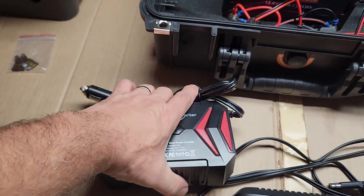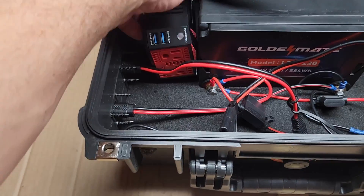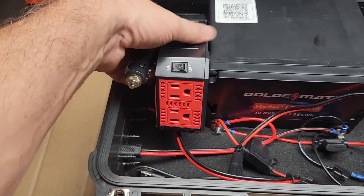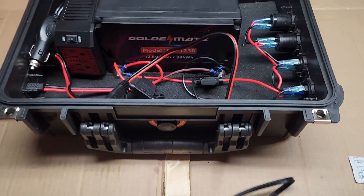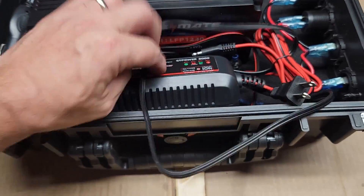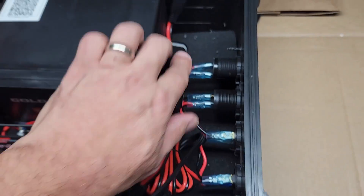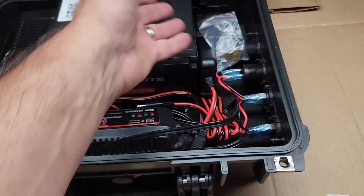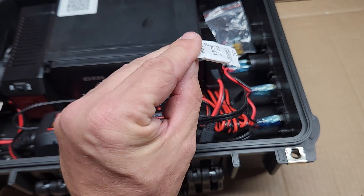With this setup, I can take my power inverter — which I could not store in the ammo box — and it can get tucked in over here. One way or the other, it fits in there okay. Also, the battery charger can get tucked in over here. The solar charge controller, which stays in the box all the time, can get tucked in over here as well.